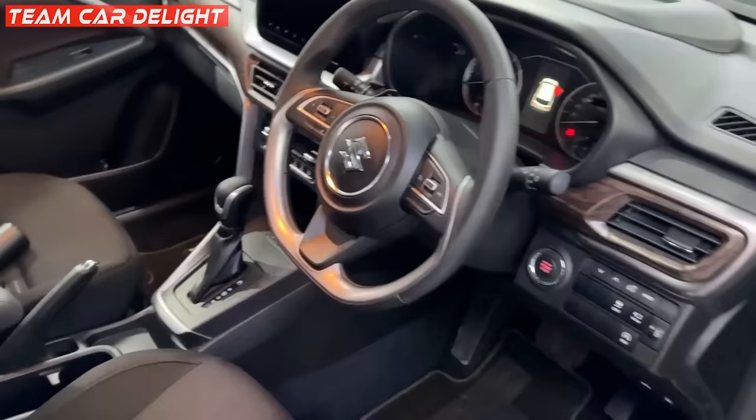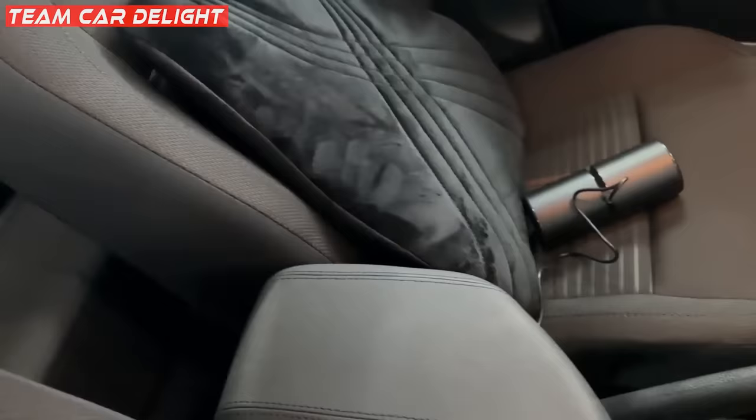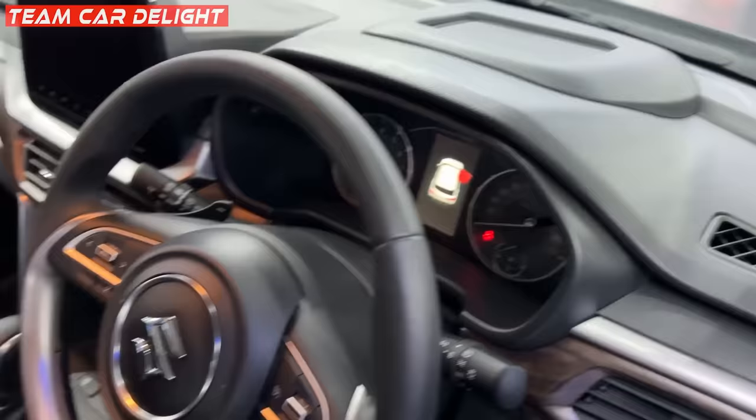There is an armrest available, and you'll get a cushion and back cushion here. It has an air purifier, and there are a lot of accessories installed. There is a sunroof. You'll get a proper wooden finish on the dashboard. You'll get a flat-bottom leather-wrapped steering wheel with a heads-up display. All features are available including wireless Apple CarPlay, wireless Android Auto, and auto-dimming IRVM.